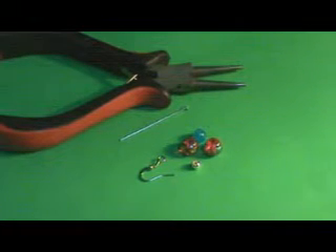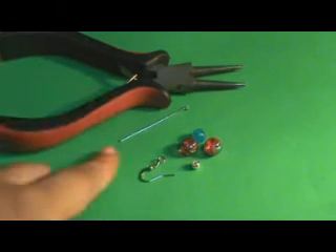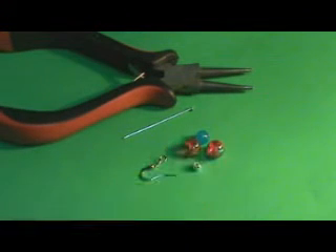Hello everyone and welcome to artis.com. In this video I'm going to be showing you how to make simple beaded earrings. For this project we are going to need round nose pliers, head pins, earring hooks, and some beads.